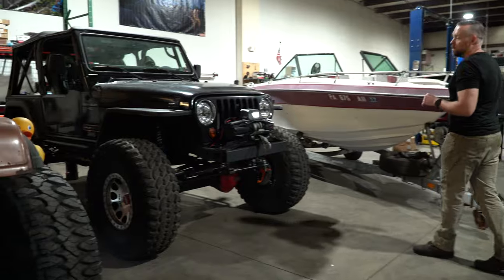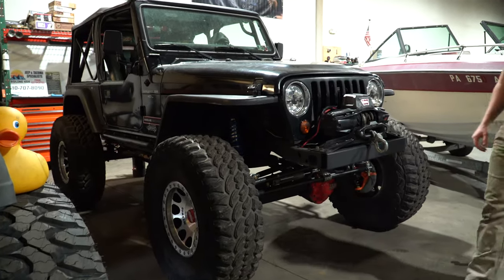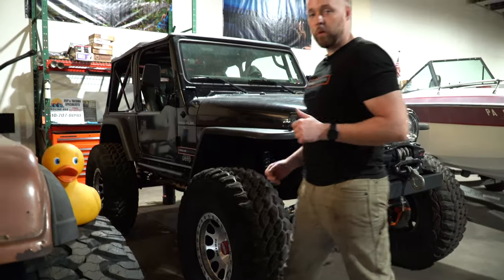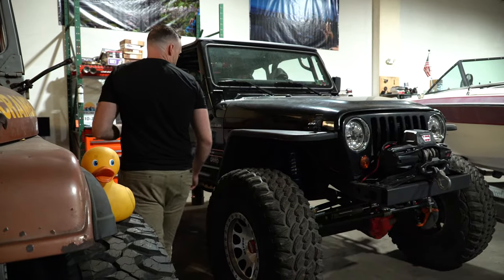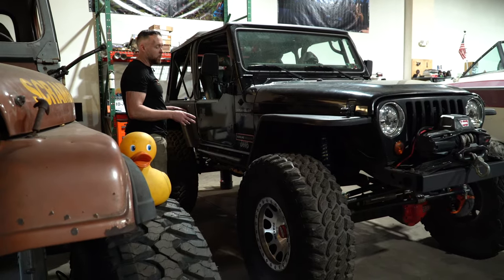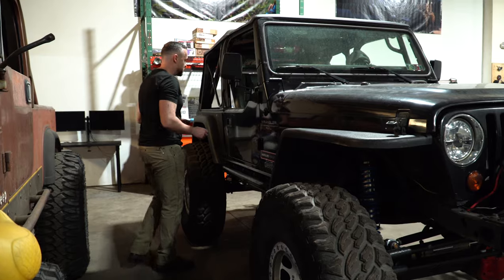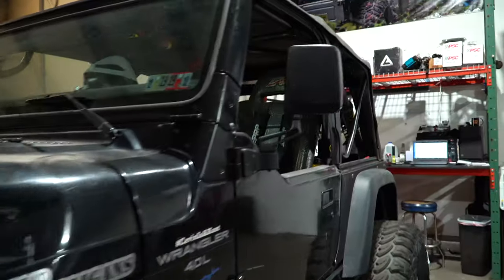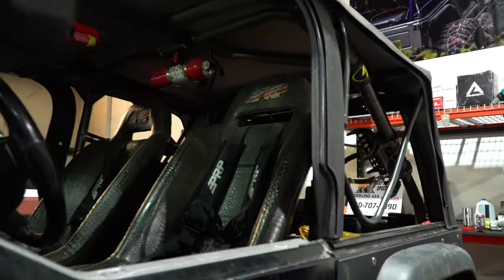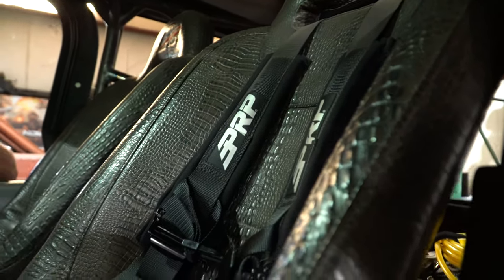It may not look like a lot, but it's pretty capable for what it is. It does have a Teralo 4-to-1 transfer case, Ford high-pinion 44. The rear is an XJ44, both ARB lockers, 5.13s, King coilover front, 3-link. It also has a rock crawler longarm kit, which makes a huge difference in performance on and off-road. Have a peek in here — we've got the one-of-a-kind PRP alligator skin fancy boy seats.